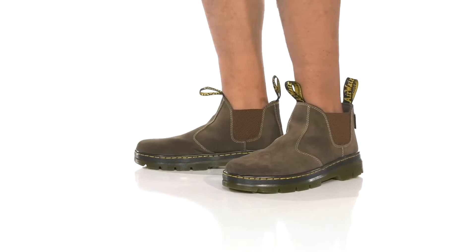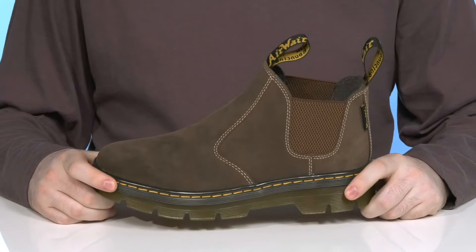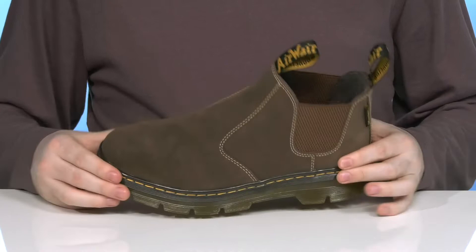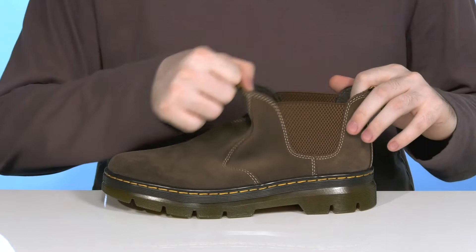Show off your style with some cold weather wear in this super comfortable silhouette from Doc Martens. This Chelsea style boot has a premium suede leather upper that's very clean with a sophisticated stitch detail. It's a plain toe across the front and it uses a slightly water-resistant membrane to keep out those wet elements, with the help of two gore panels on the sides of the collar.